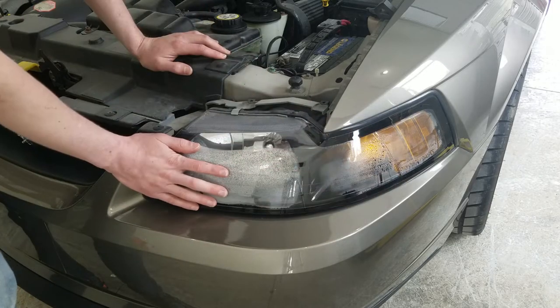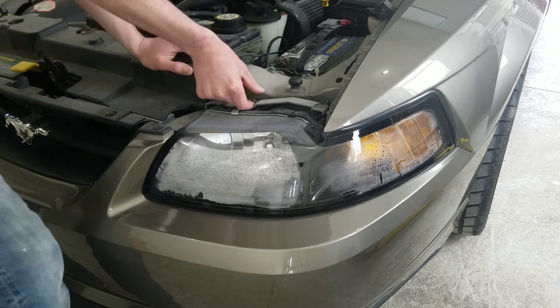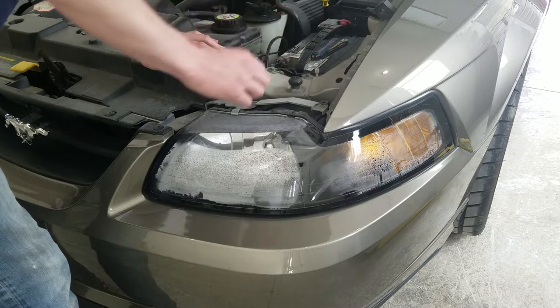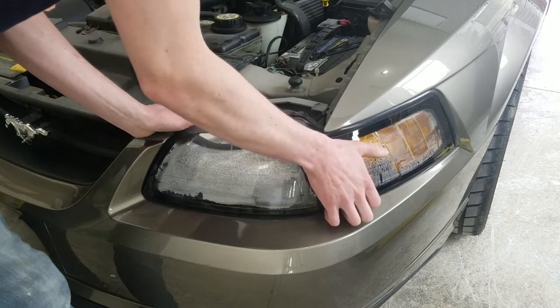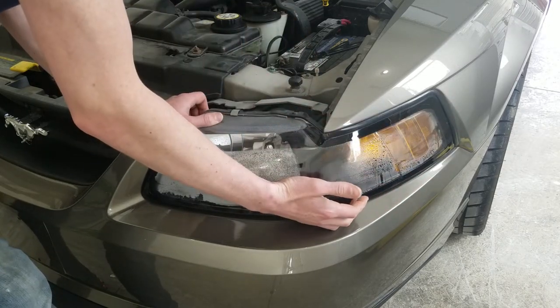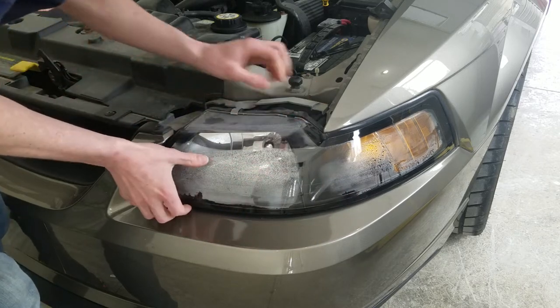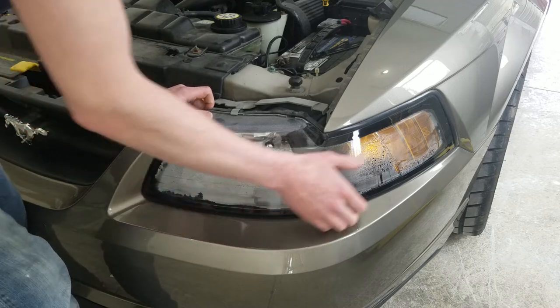If you want to get the condensation out of this, the first thing we've got to do is get it off the car. In the case of this Mustang, it has basically two pins that you pull out and then the headlight should be pretty much free — it's got two pins in the back that hold it in. This is going to vary from car to car, so you need to figure out what you need to do for your particular car to remove the headlight.